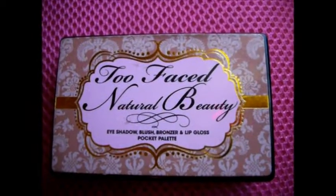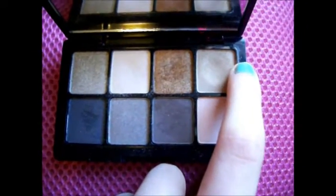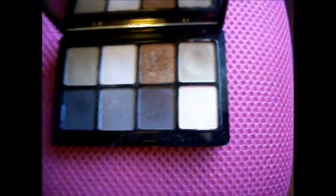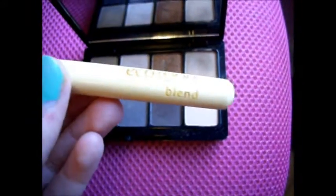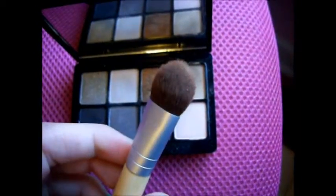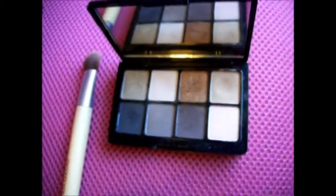I'm going to start off with taking the Too Faced Natural Beauty Pocket Palette, which is discontinued. I'm going to be taking this matte tan eyeshadow, but any eyeshadow a bit lighter or darker than your skin tone will be perfect for this look. I'm going to be taking my EcoTools Blend Brush and using it as a brush for my lid, basically. Just pick up the eyeshadow and apply it all over your lid.